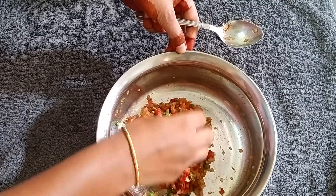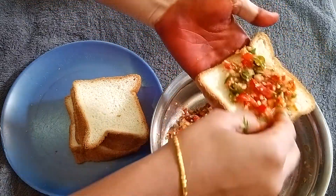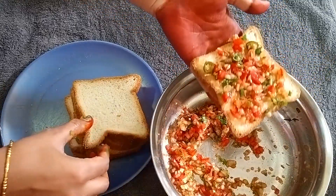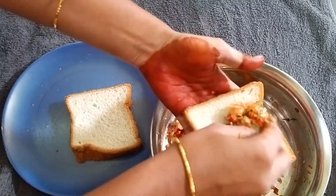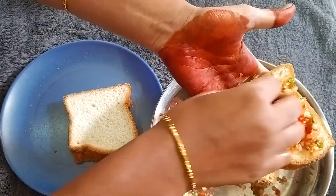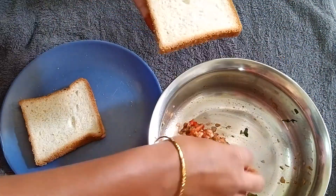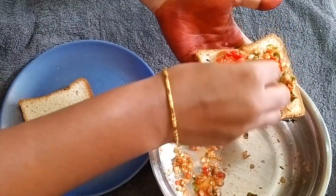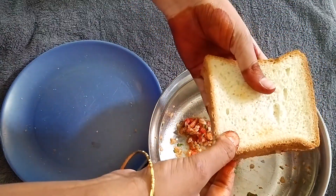We have some cheese. After we do this, we are going to spread the bread. Then we will go to 4 breads. We put some butter and sandwich toast.